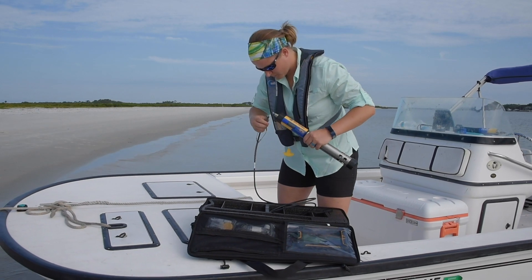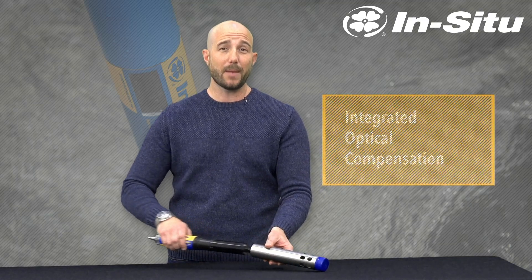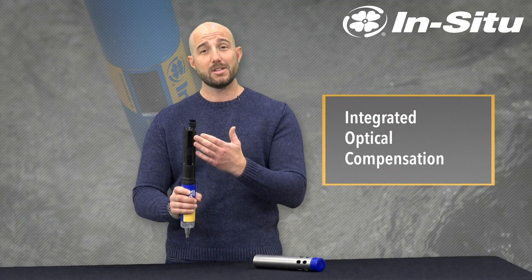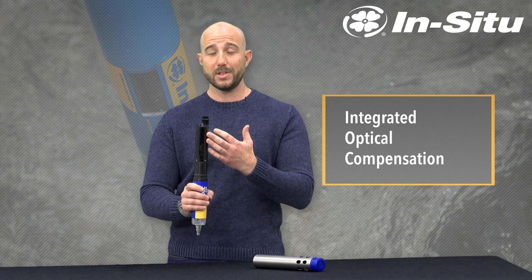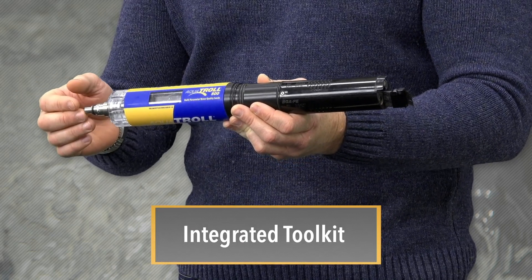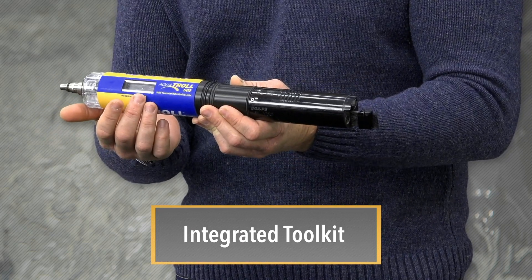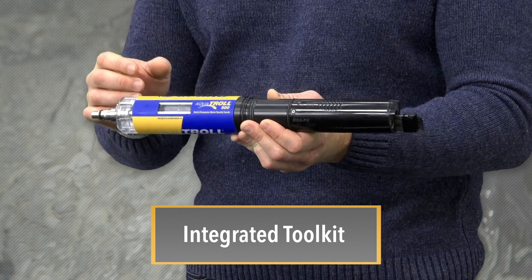The good news is INSITU designed the Aquatrol 500 to deal with many of these common problems. The instrument features integrated optical compensation on the fluorometers to maintain long calibration periods in the field and keep you from having to go out to your site. The unit also has an integrated toolkit featuring SDI-12 communication and a built-in LCD screen so you can connect to any PLC you happen to be using and check the status of your sonde.